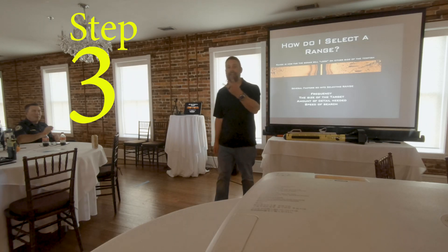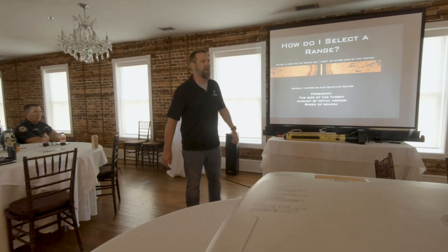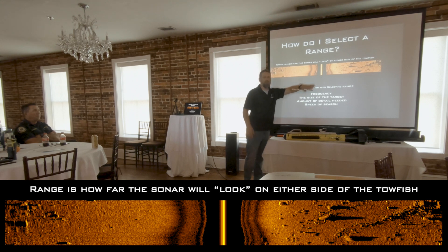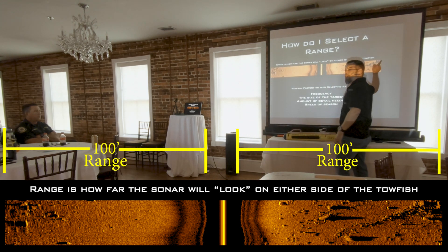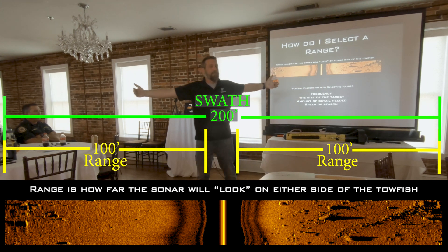Step three is range. What is range? We'll start off with 100 feet of range — 100 feet from here to here. Range being one side. We have a second range here, 100 feet from here to here. So our swath is 200 feet.